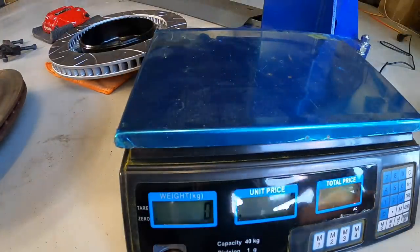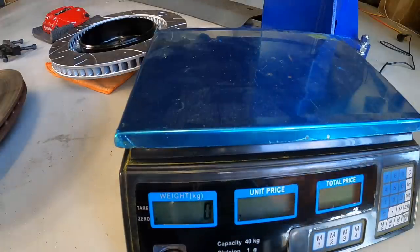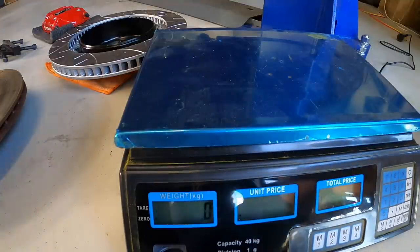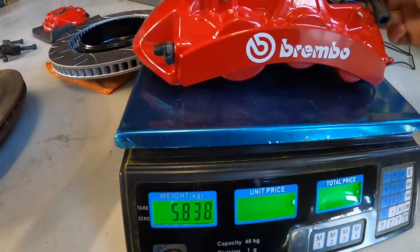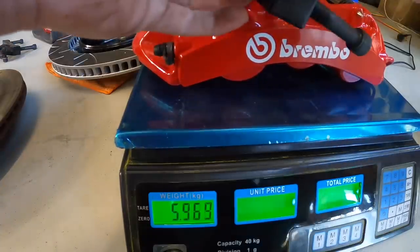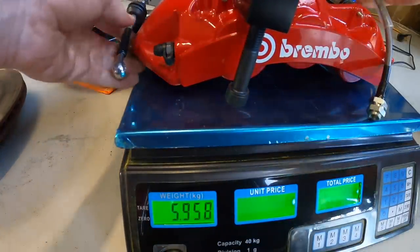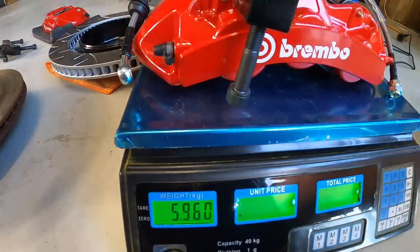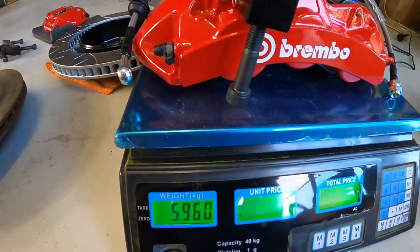Now the calipers - this is where I believe there's actually going to be a bit of an advantage for the aftermarket ones, even though they're a bigger caliper. I've decided to measure the caliper with the bracket and also the brake line, because that's how I'm going to measure all this stuff on the other one as well. So the full front caliper kit with all the hardware - the AliExpress version comes in at 6 kilos.